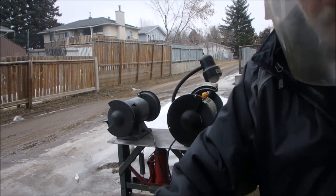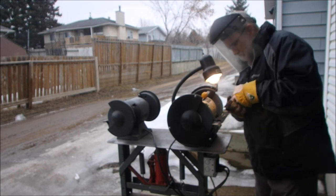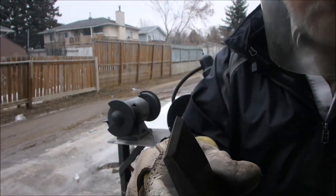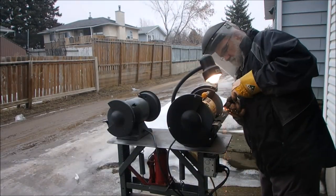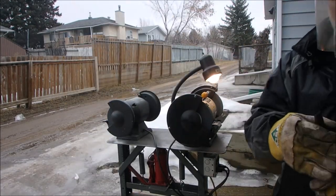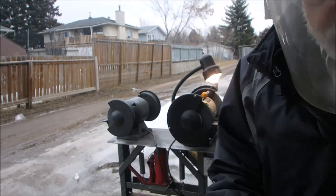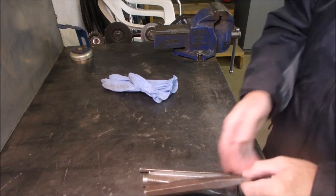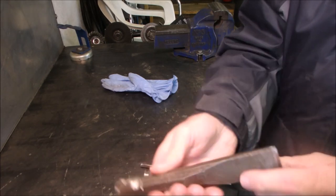I'll just touch these up too. This one I'm going to keep a little sharper. Okay, looks pretty nice. That's it — touched them up. That looks better. This chisel's been around the block, but now it's definitely usable again.